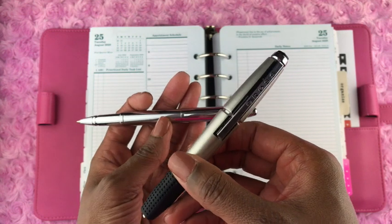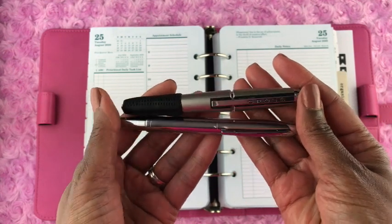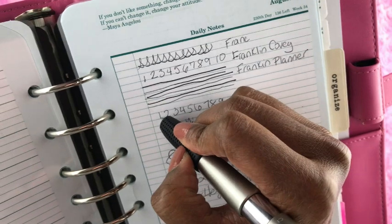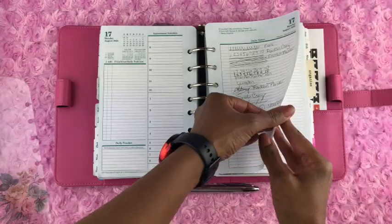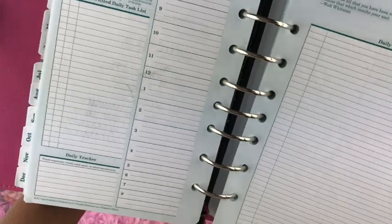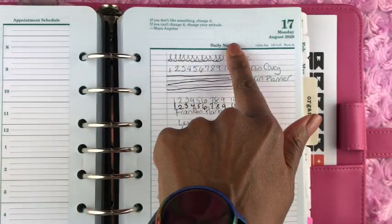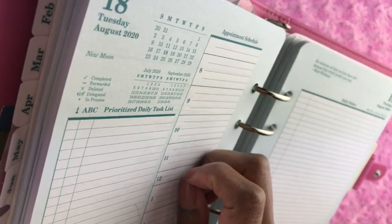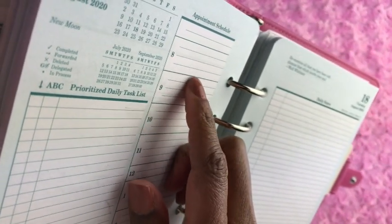I couldn't help but compare this pen to my current ink pen, the Cross Edge, which I'll discuss at the end of this video. This ink pen wrote lighter than my Cross Edge. Most people prefer thinner pen tips, but I'm the opposite — I like a pen that writes dark and thick. So I noticed right off the bat that the Lexington pen did not write as dark as my Cross Edge. The ink seemed to dry pretty quickly and I did not notice any smudging. When I checked the other side of the paper, I didn't see bleed-through, though there was some shadow from pressing down hard.